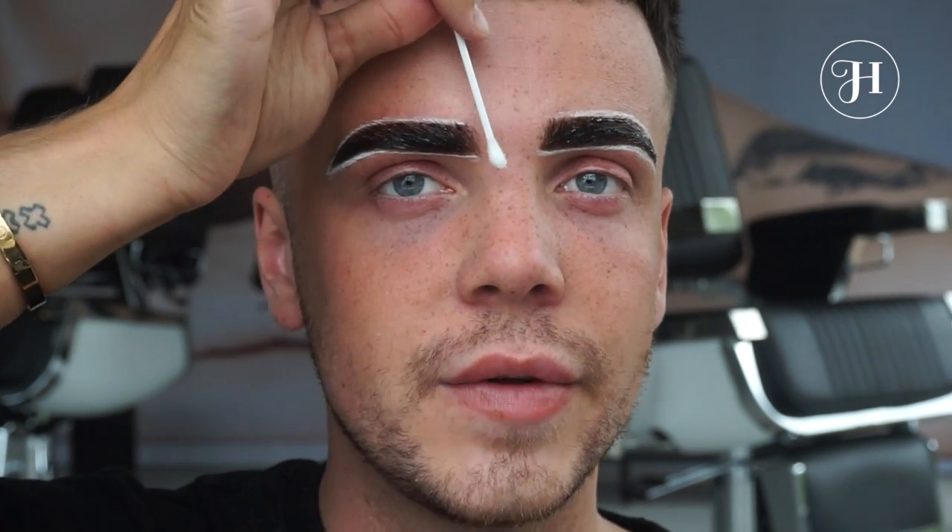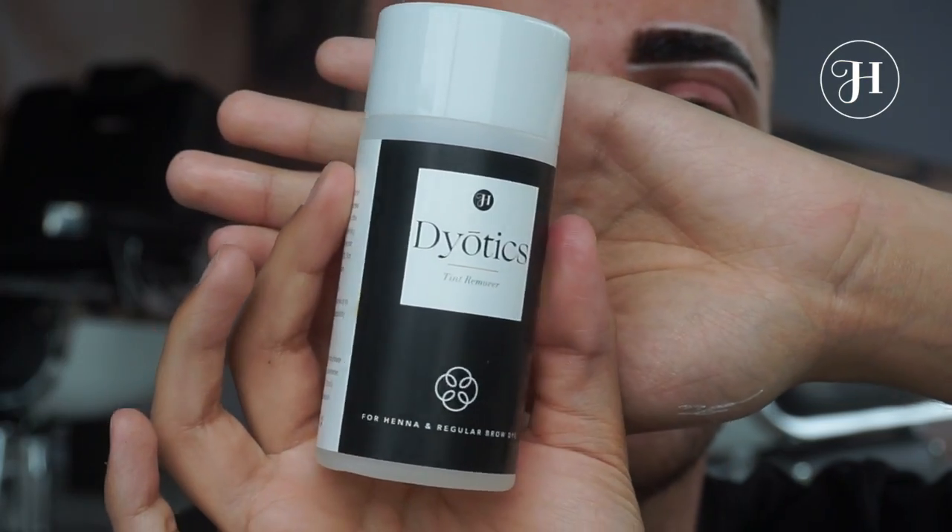Fill in the rest of your brow and perfect it with the straight side. As I've said before, you don't want to get too harsh or blocky brows, so I'm going to remove the first part of the brow using our tint remover.